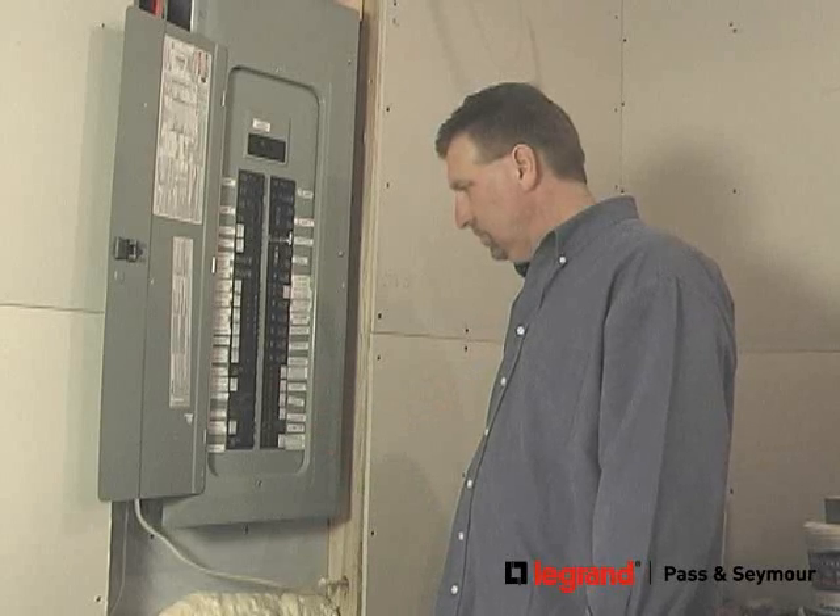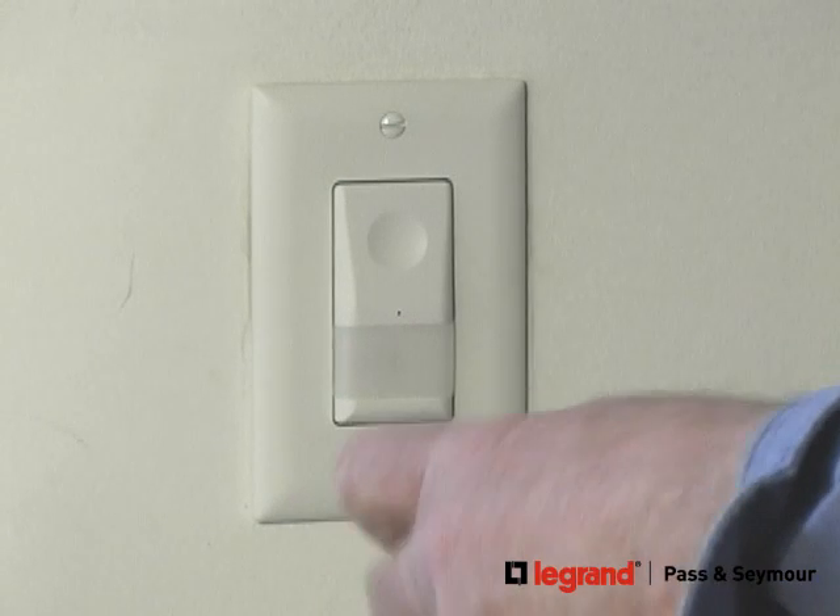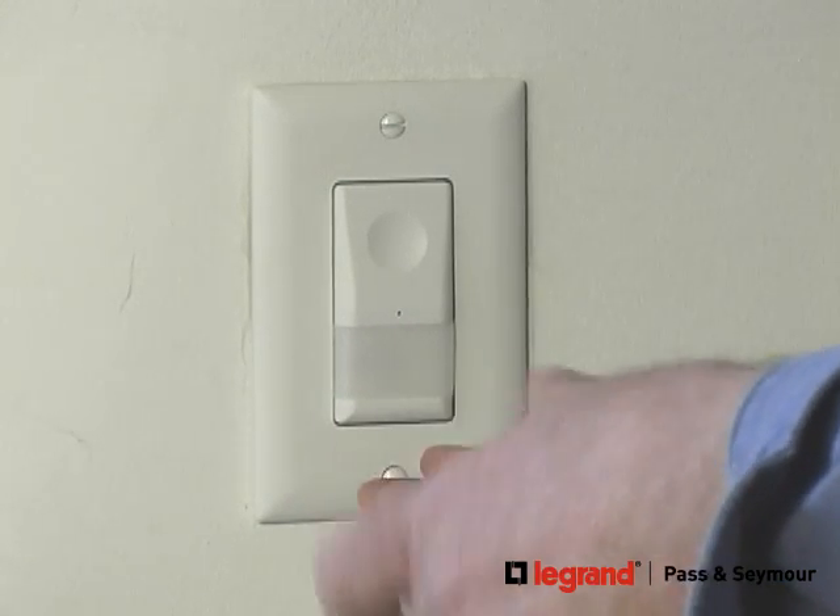Make sure you turn the power off at the electrical panel and make sure you have the right circuit. And now that I've installed the sensor, I'll just finish screwing in the plate and I'm done.